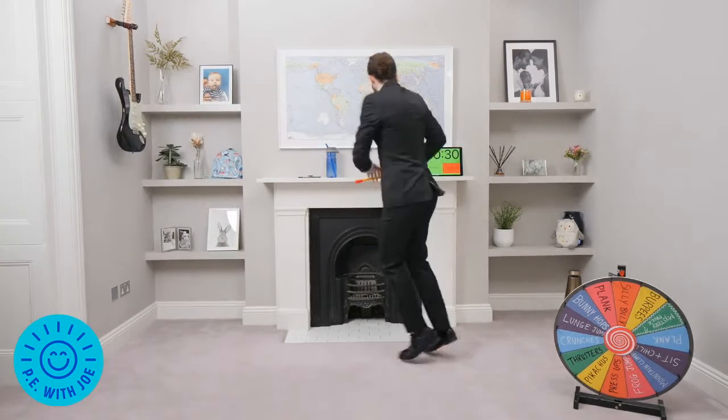This is the final exercise then we go to rest. Come on Joe, big spin. Bunny hops again — that's the third time! Bunny hops and we have a two-minute rest and do lots of shout-outs. Let's go, bunny hops, ears up, hit the beat. My brain was rattling in my skull.